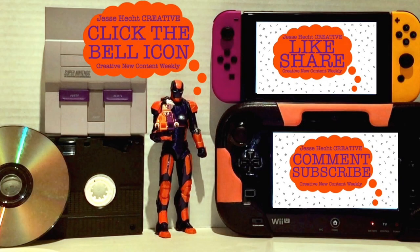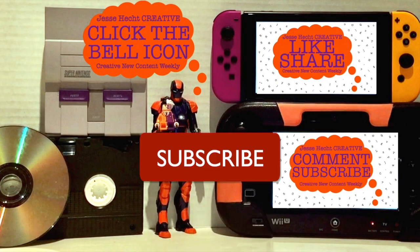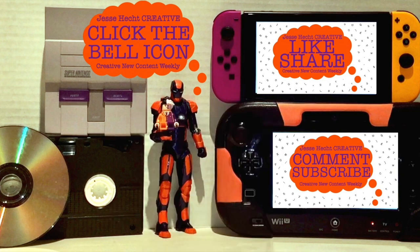Hello everyone and thank you so much for watching so far. Make sure to click like, subscribe, share, and leave a comment. You can also click the bell icon for more creativity. Now let's get back to it.